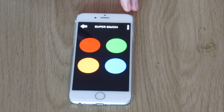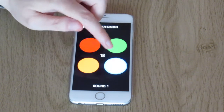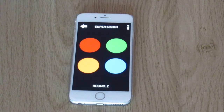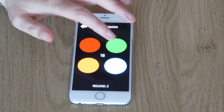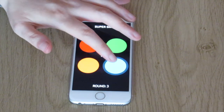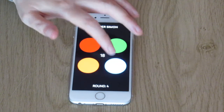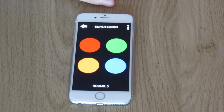[Second game] Press and hold the screen for one second to continue. Round one, your turn. Round two, your turn. Round three, your turn. Round four, your turn. Round five, your turn.